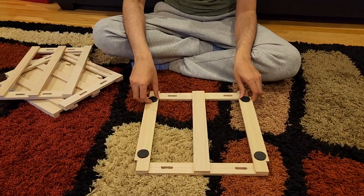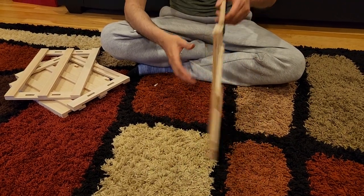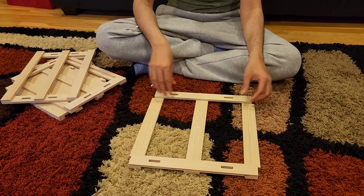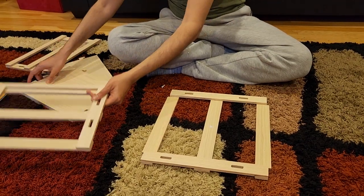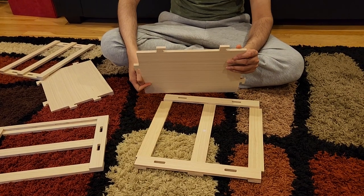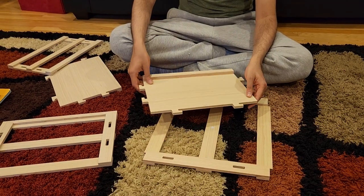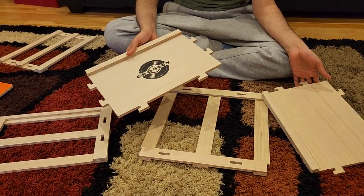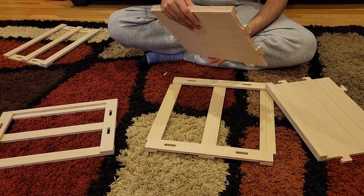Once I removed all the panels, on one of the panels you will see these black things - these are supposed to be at the bottom so you can put the crate on them. Next, you have these two solid panels which are supposed to be the front and back panels. How do you figure out which is which? Well, the one which has the Crossley design is the front and the other one is the back.